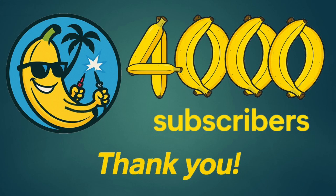I'm really excited to announce that the channel has just passed 4,000 subscribers — I never imagined we would get this many. So thank you very much, each and every one of you, for supporting the channel. It really does help me grow and provide more detailed content.